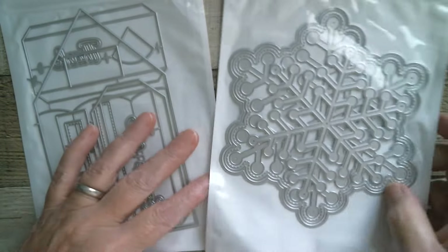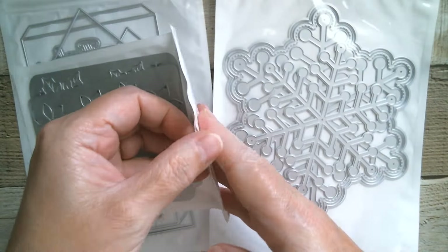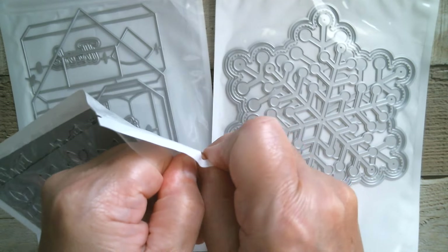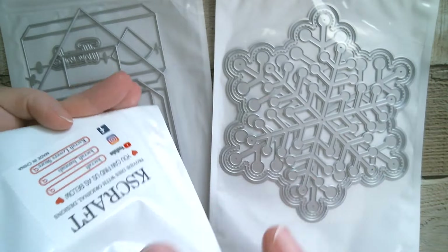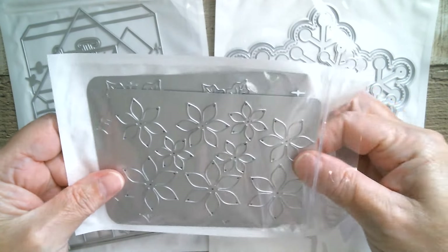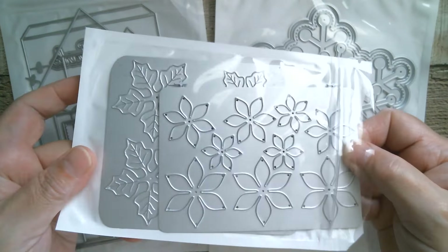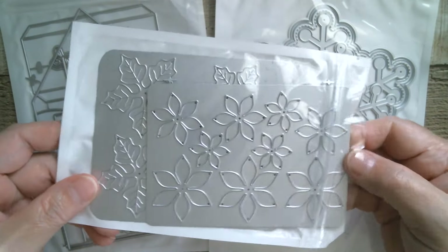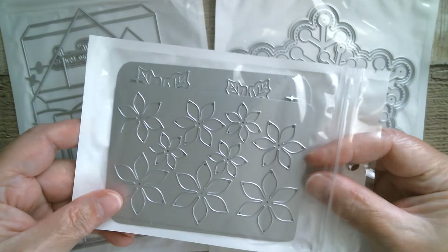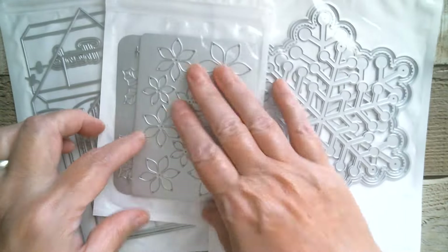Then we have some little flowers. I believe in here are poinsettia and holly. Let me make sure I've got two plates in here — and they are indeed poinsettia. Actually that's the backgrounds for the poinsettia. So that's a set — we've got leaves and we've got the backgrounds for doing that. Wonderful.